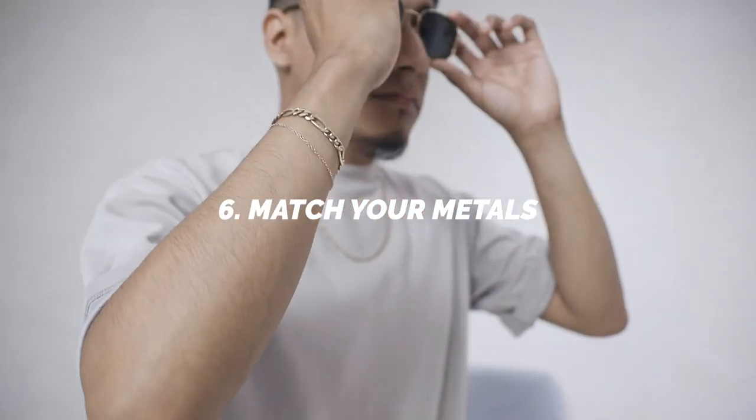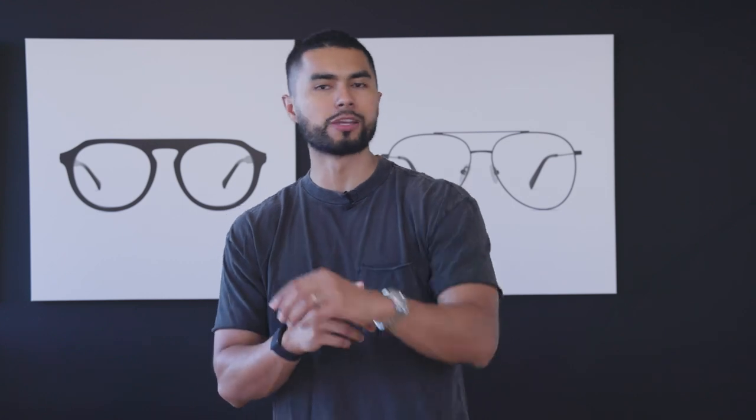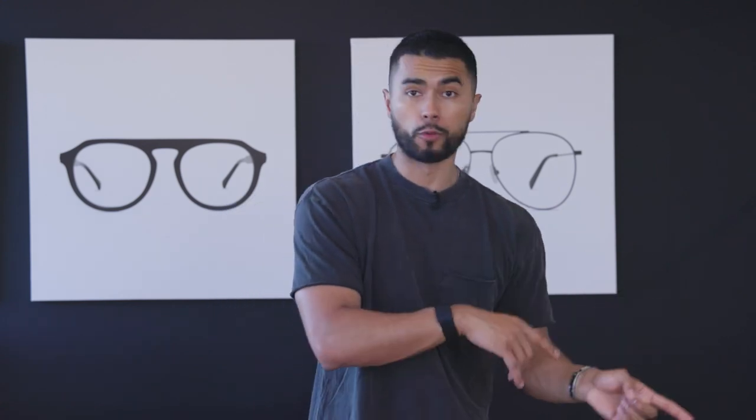That brings us to number six — match your metals. When you're wearing metals like your watch, your chains, etc., you don't want to wear a silver watch with a gold frame. It looks more seamless and cohesive when your metals match. This is why black frames are also highly desired — black frames you can wear with silver metal, gold metal, or black metal. For the Jade Black deal, I'm going to include our Deans in an all-black model so you can have that versatile frame whenever you want.